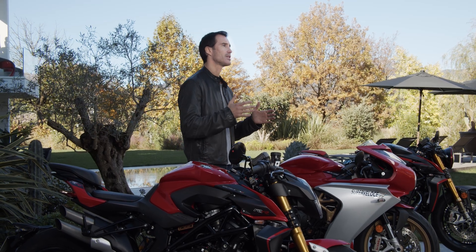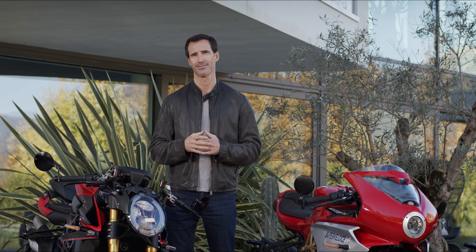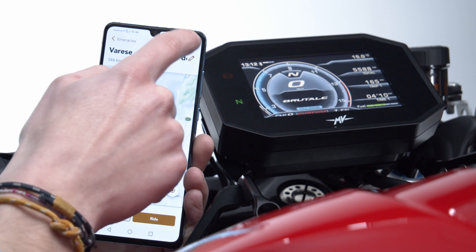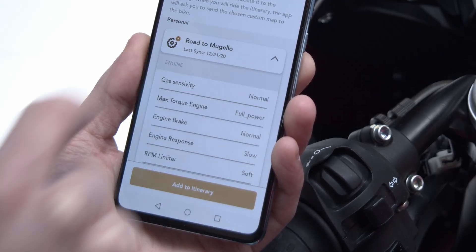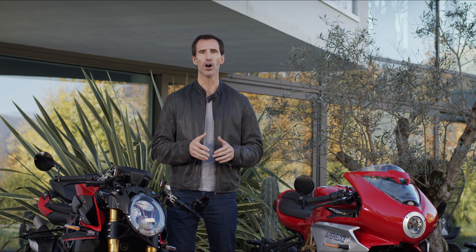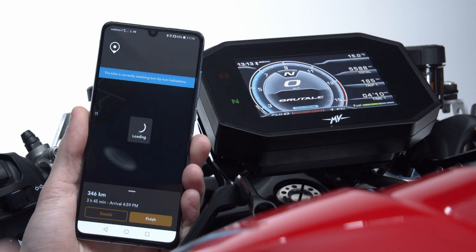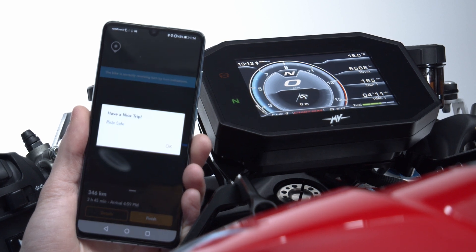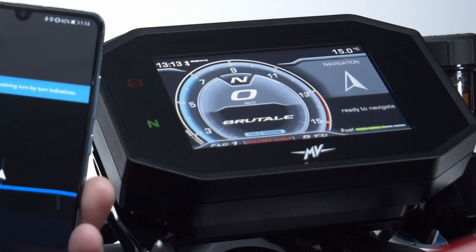Another important feature is the possibility to assign a specific custom map to a single itinerary when planning a trip. Select the Itineraries page, go to the Single Route options, and then select Associate Custom Map. By clicking on the arrow to the right, you can view the recap of the selected parameters. Then, when you begin your trip, just launch the custom mode on your motorcycle and start your navigation from MV Ride. Thanks to the perfect integration with MV Agusta 2nd generation TFT screens, once you start your trip, you will receive messages and call notifications together with navigation instructions directly from your smartphone.